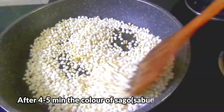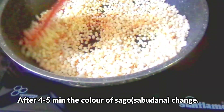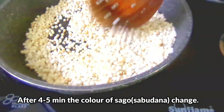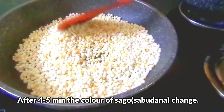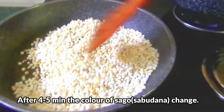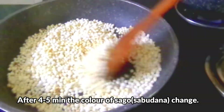Look, it has been roasted. It has changed its color. It has become very crunchy. When it is broken, you will know that it will be done. It has become a powder, so it means that it has been roasted properly.